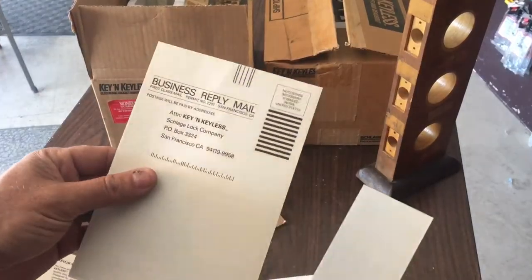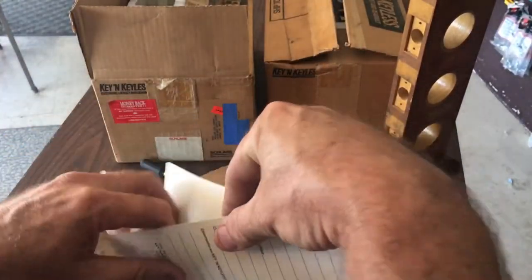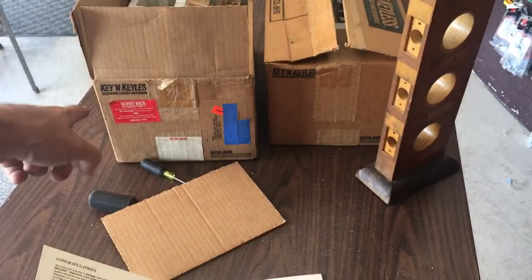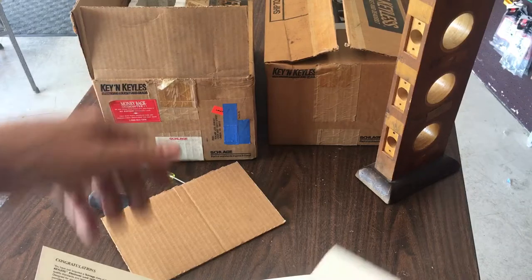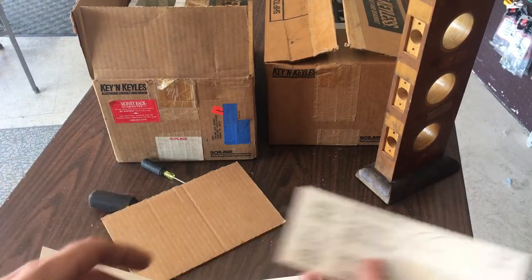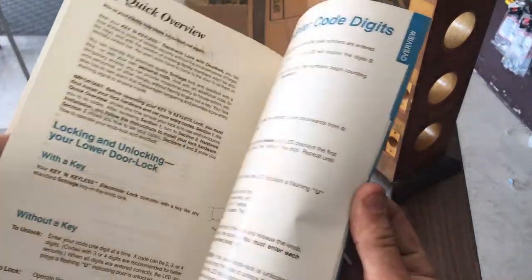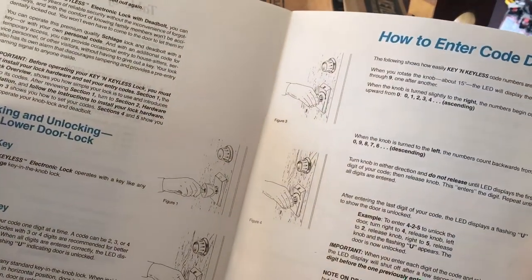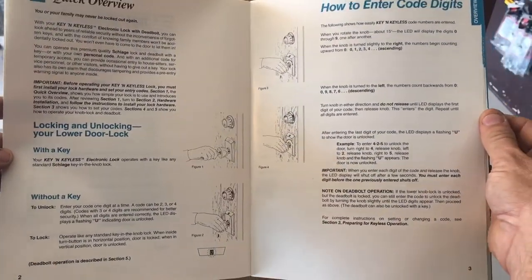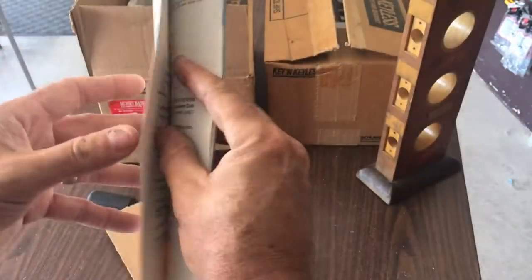Inside the book we have our business reply mail — I should fill one of these out and send it in. Schlage, if you're watching and you get this, you have to honor the 90-day warranty. So here's our template that comes with all Schlage locks, and our owner's manual which we are going to have to refer to in order to put this sucker in and understand how it works.